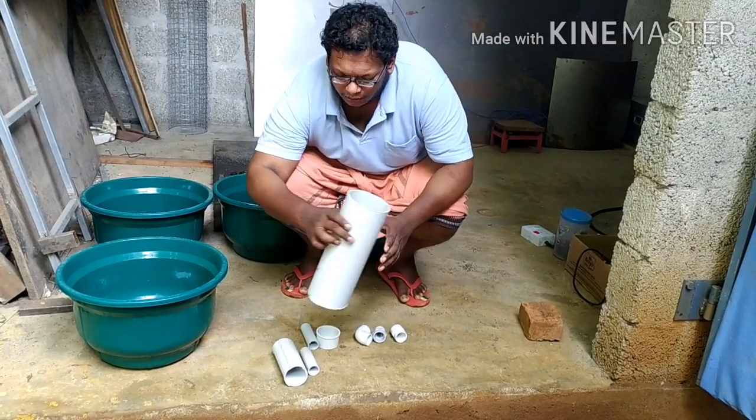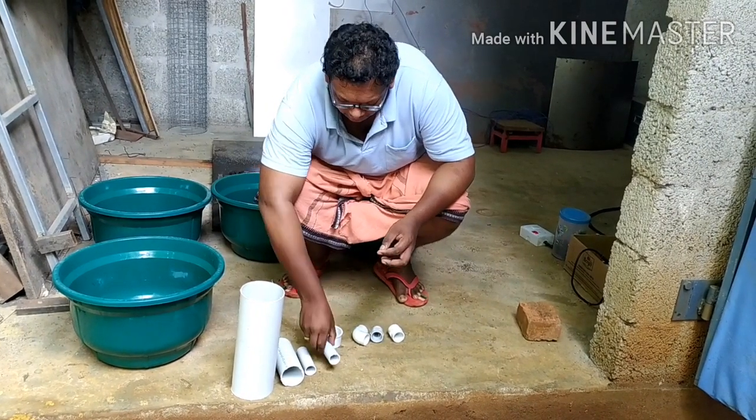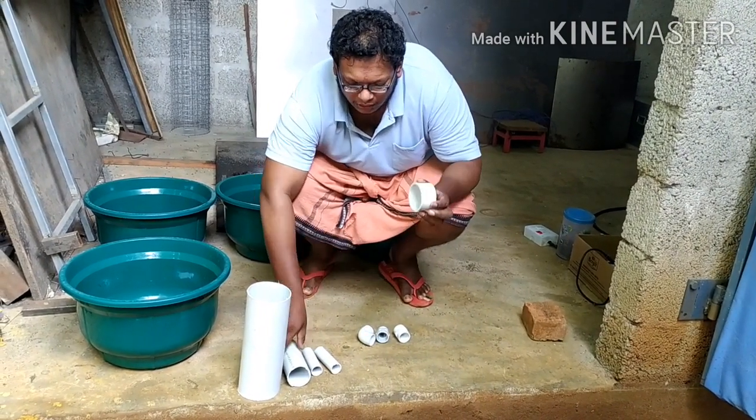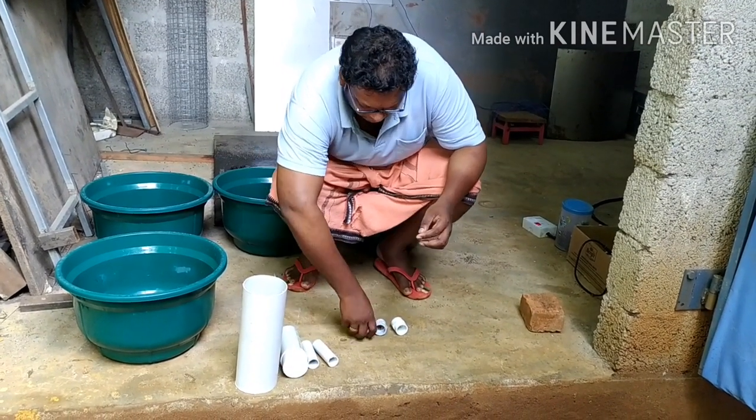The 6-inch pipe is in the middle of the 2-inch. The 4-inch pipe is in the middle of the 2-inch. That is a very important thing. The 2-inch pipe sits in the middle of the 2-inch.